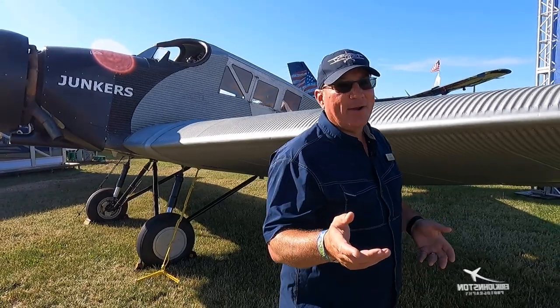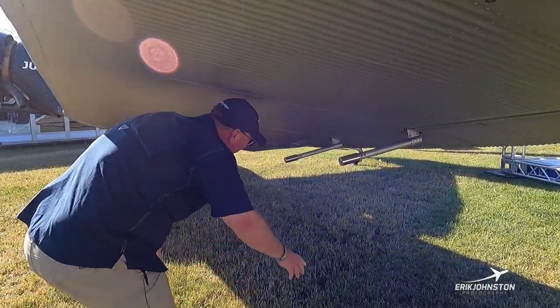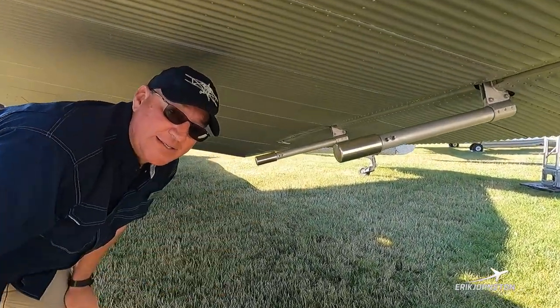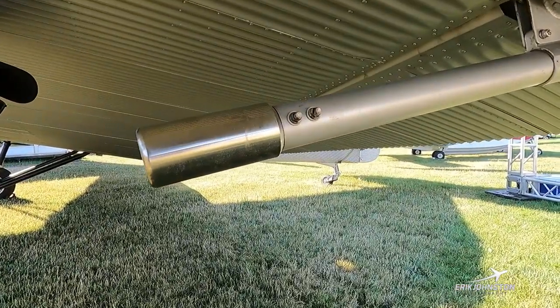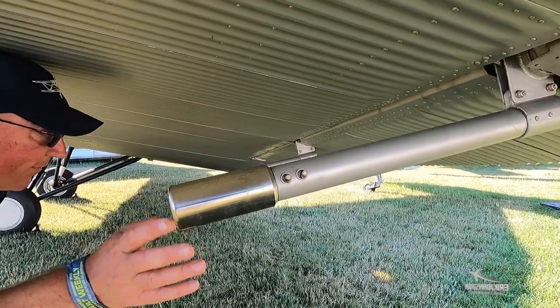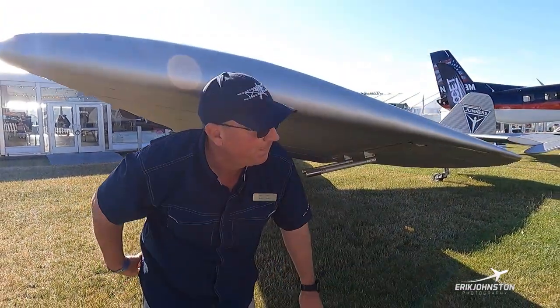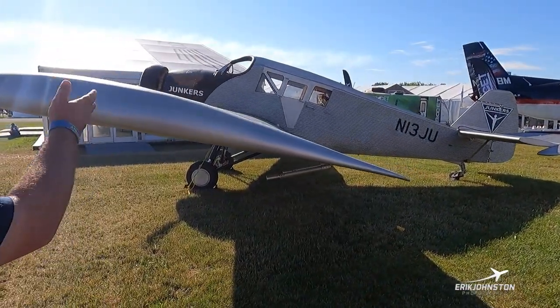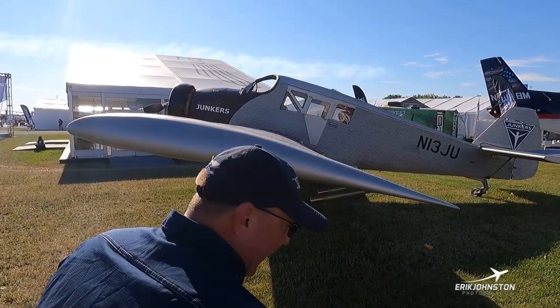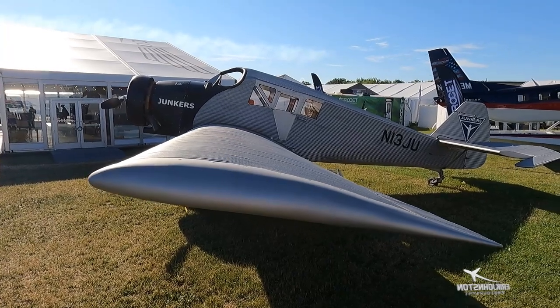A common question is does the corrugation make a difference in aerodynamics? To be honest, in the airplane I can't tell a difference. Looking under the wing, these are counterbalances — something added later on to make the ailerons feel better. There's no aileron flutter with these counterbalances. Standing here you can tell how thick and how long that wing is. I'm six foot and I can lay straight across it and have a lot of room to spare.